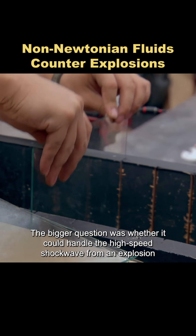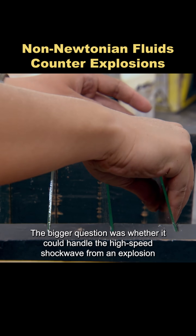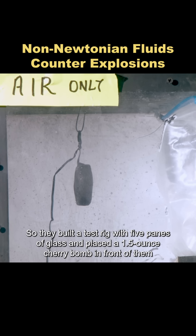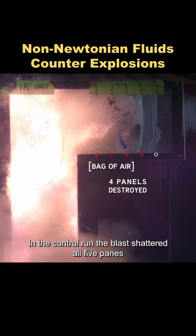The bigger question was whether it could handle the high-speed shockwave from an explosion. So they built a test rig with five panes of glass and placed a 1.5-ounce cherry bomb in front of them. In the control run, the blast shattered all five panes.